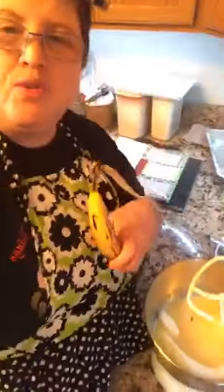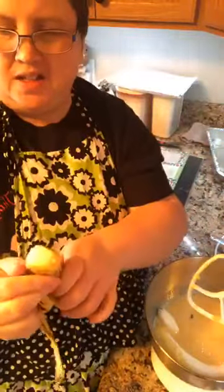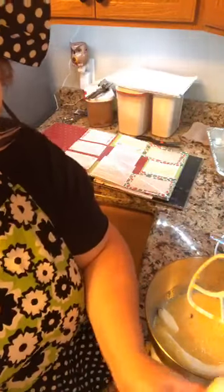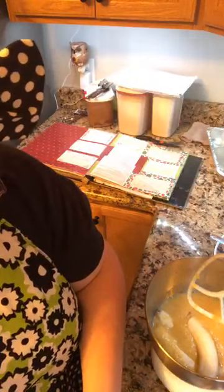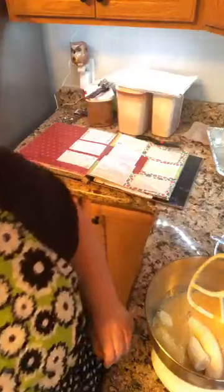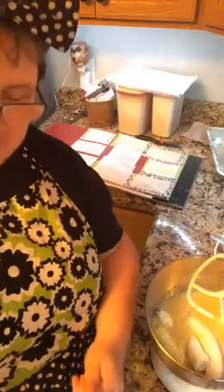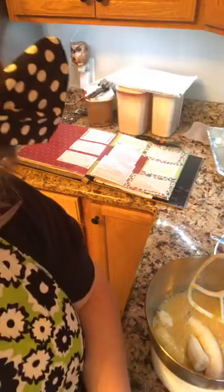By the way, if you have a garden or rose bushes, these banana peelings are the best thing for them if you want more roses. Same way with the eggshells - I grind up the eggshells and put them in my compost because my garden loves all that stuff.